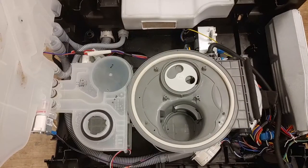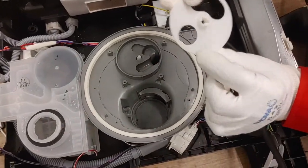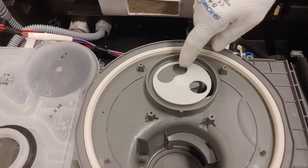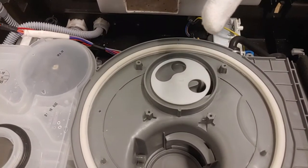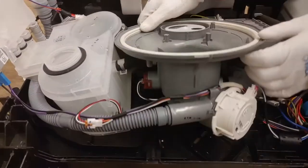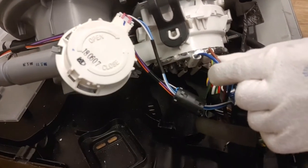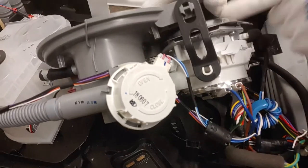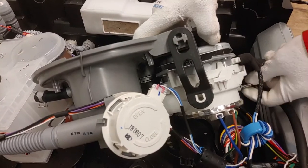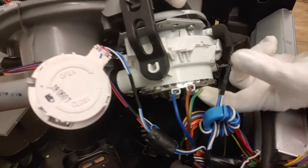We will now discuss some of the base components. This is the impeller disc for the spray arms, also known as the Vario disc. Depending on the program settings, the disc can be rotated into several positions — for example, for a half-load program you will only need to use the lower or the upper spray arm. Lift up the sump. This is the heater connection, the direct drive dishwasher motor, the thermistor. Make sure there is always a good ground.